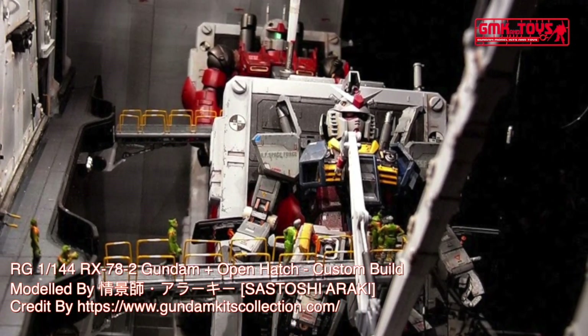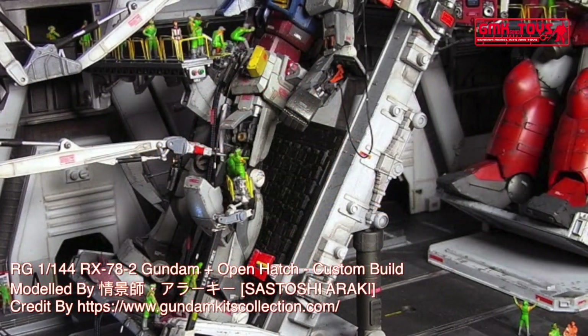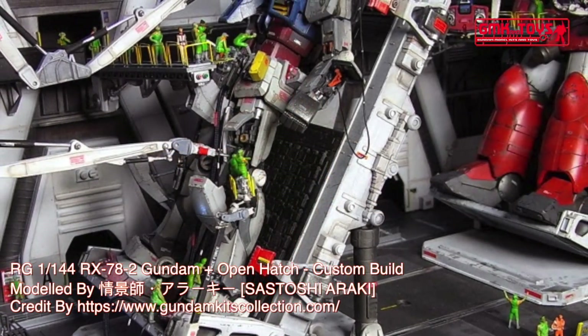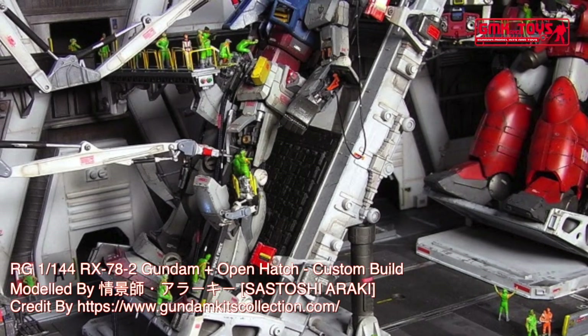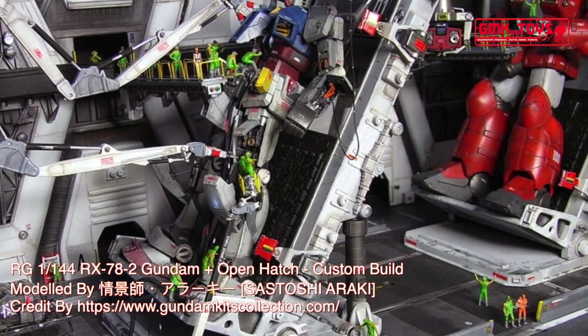Armor material: Lunar Titanium. Total thrust: 2 × 24,000 kg, 4 × 1,870 kg. Maximum acceleration: 0.93 G. Maximum speed: 165 km per hour.